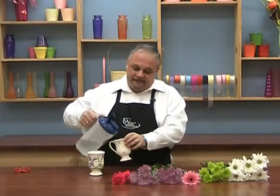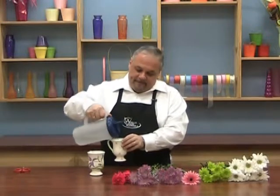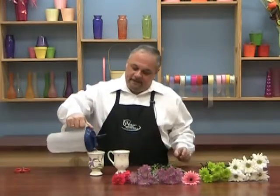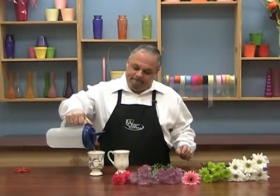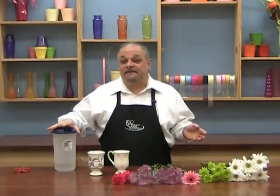I'm going to fill my two little tea cups with some water like that. They don't have to be the same kind of cups. You could do this with a coffee cup, a glass, or lots of different things.